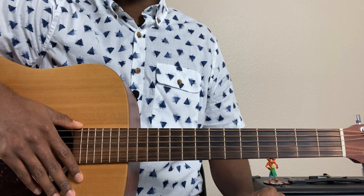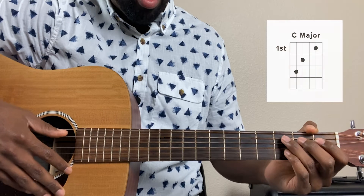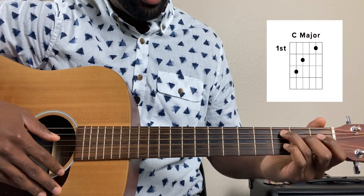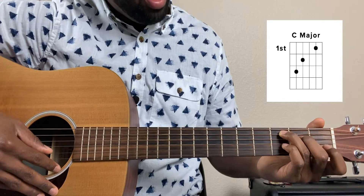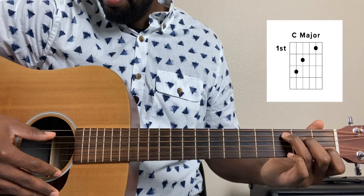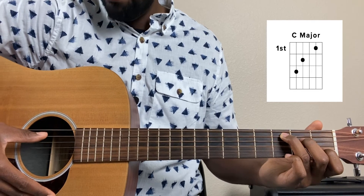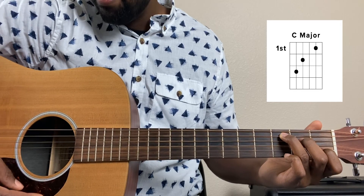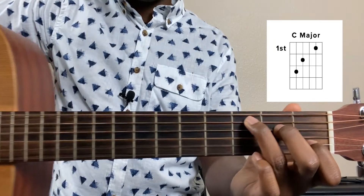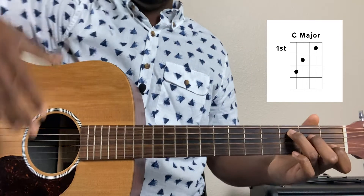Our first chord is going to be a C major chord. The way that we play that is we put our ring finger on the third fret of the fifth string, our middle finger on the second fret of the fourth string, and our index finger on the first fret of the second string. We're only going to play from the fifth string down. Let me go ahead and zoom in so you can see exactly where my fingers are. And that's our C major.